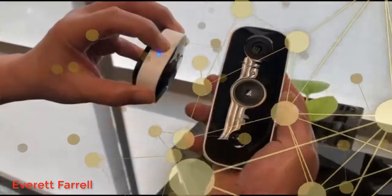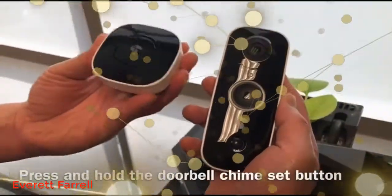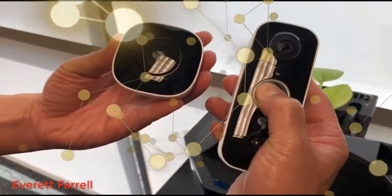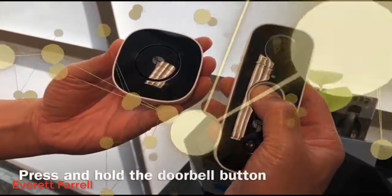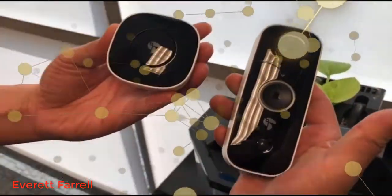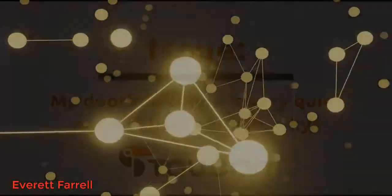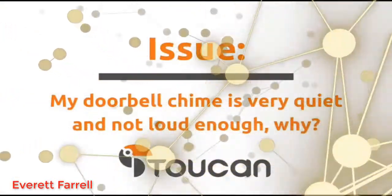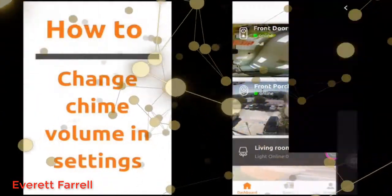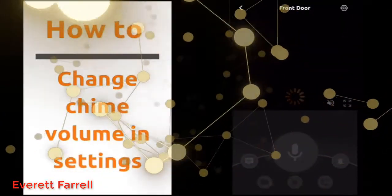To pair the wireless chime to the doorbell, press the chime's set button. Setup is in progress — press the doorbell to connect. Once you hear the voice confirmation, hold the doorbell button. Your devices are connected. Now you can use the chime to change the doorbell chime volume setting — click on the gear icon on the doorbell camera live feed.